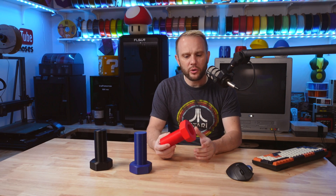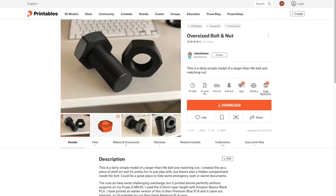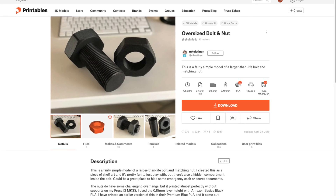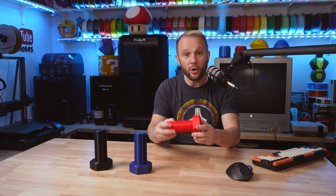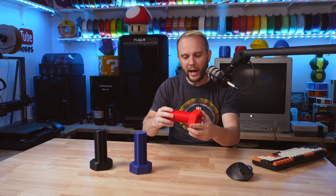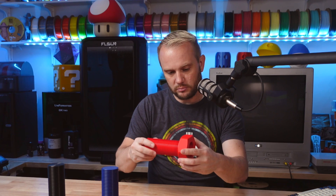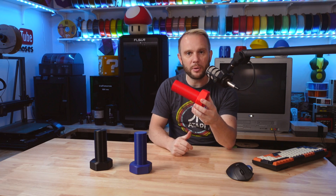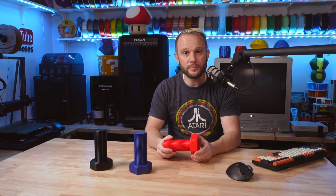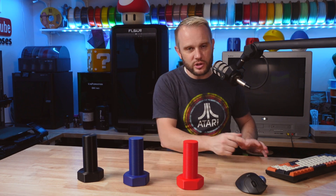I wanted a model that would show off the printer's speed but also its accuracy. So we have some rounded edges, some sharp edges, and some overhangs on these threads. That also allows us to find out the tolerances of these printers by having a couple of pieces printed on the same machine and seeing if they fit together. Let's talk about the machines first before we get into the print quality.